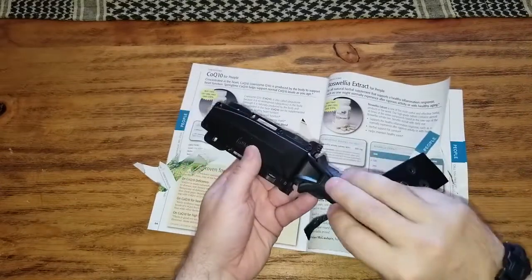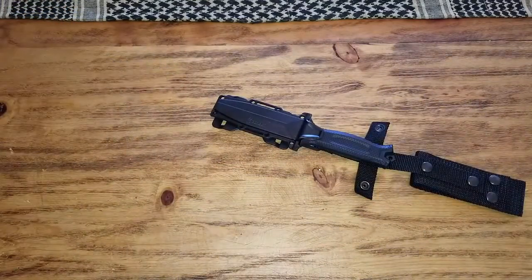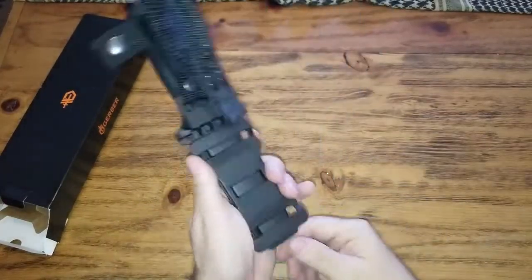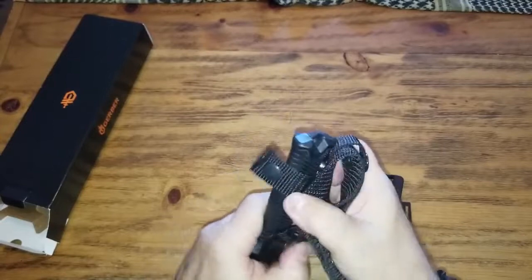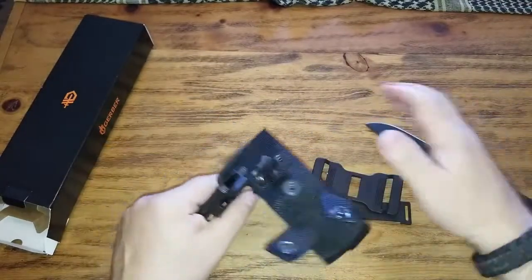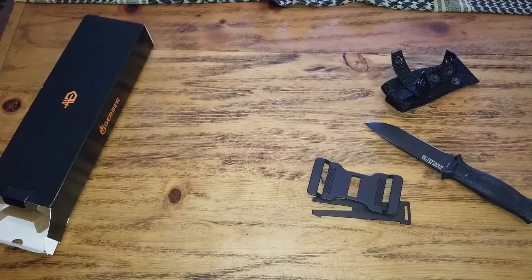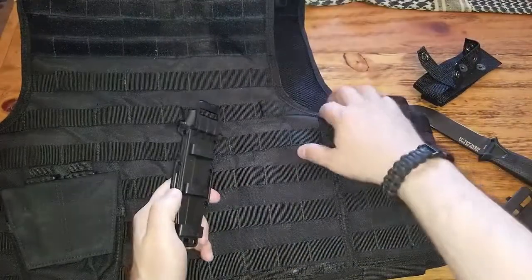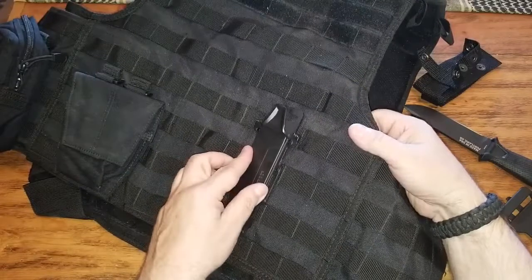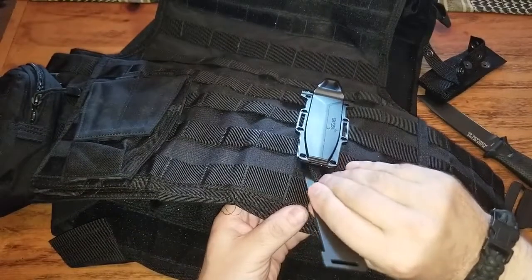I think we can work on it, we can fix it, it's not a problem. Out of box it's decent, it's not the best. Let's see what we can do — we can take this one off and put it on the vest. Take a strap and secure it like so.